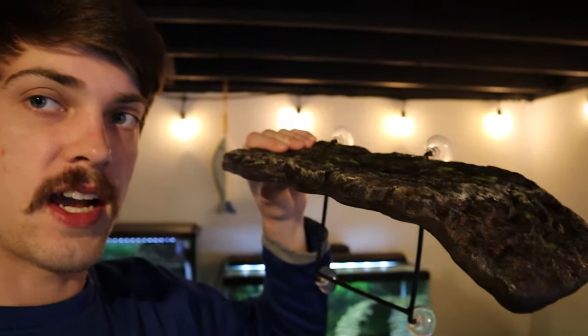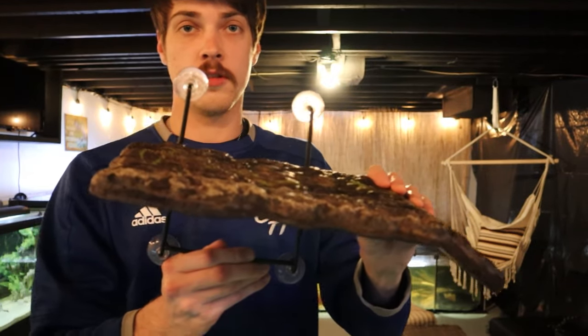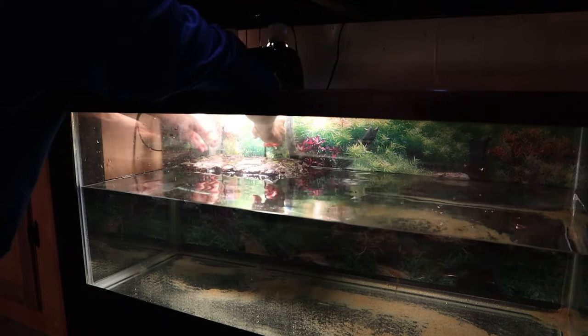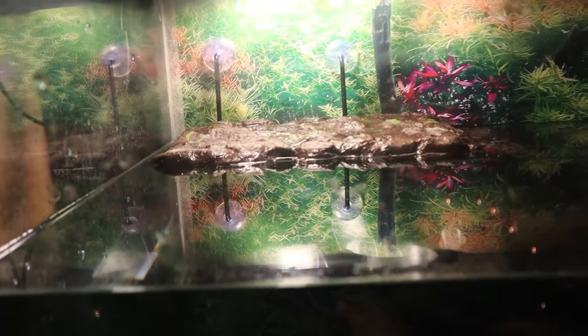Now the next thing I want to do is add our basking area to the tank. Like I mentioned before, we do have a floating basking dock for that. These things are pretty nice — you just stick them to the side of the tank and this platform can actually slide up and down with the water level. I definitely recommend one of these if you're trying to keep it cheap and simple. We are going to get this thing in there and use the suction cups to stick it to the side of the tank. Basking area is ready to go.